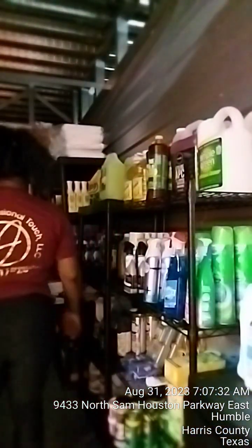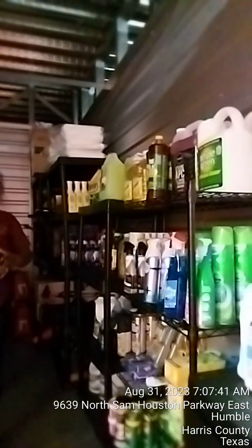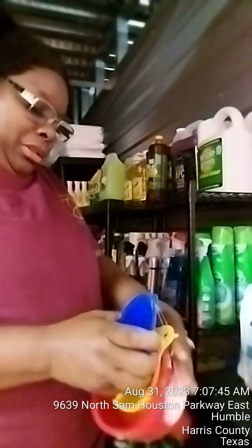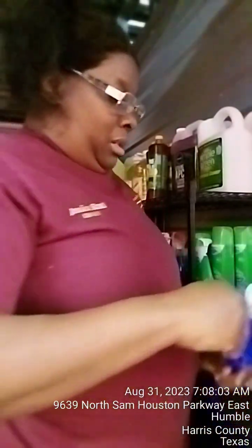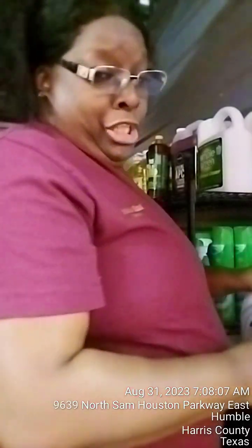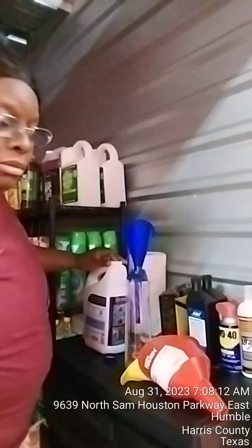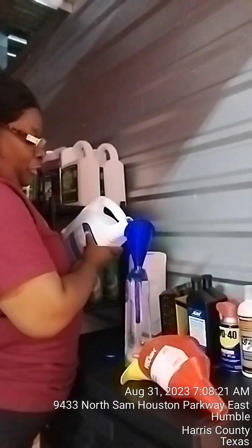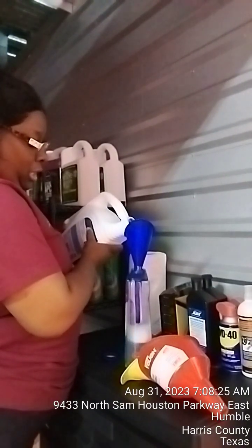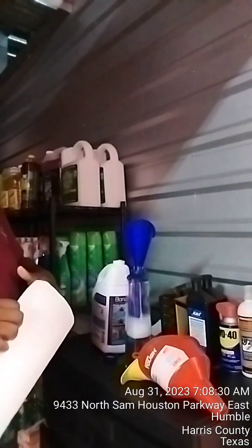I got the bottles marked. I'm going to take Fabuloso, Mr. Clean, and Lysol. I bought these yesterday, and I also bought funnels so when I'm filling up my bottles I don't spill anything, because nothing I buy is cheap — we don't want to waste any product.